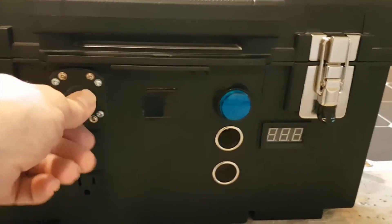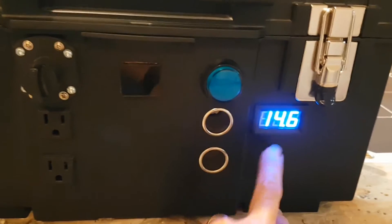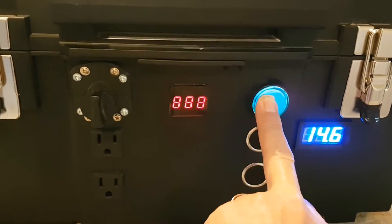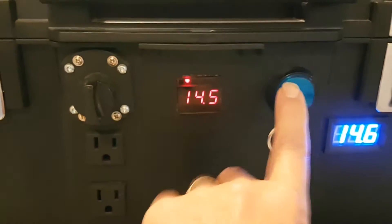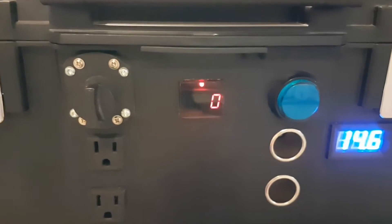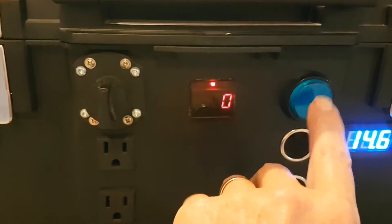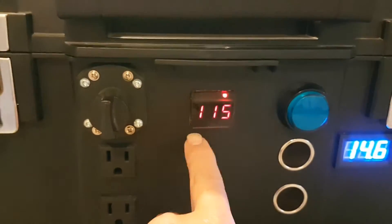I got my main power switch here, which gives you your voltage readout, and this one actually activates the inverter. There you got your voltage reading on it, and then you have your wattage used. Once you plug something in, it'll show you the wattage you're pulling from the battery bank, and then you have your voltage, of course.